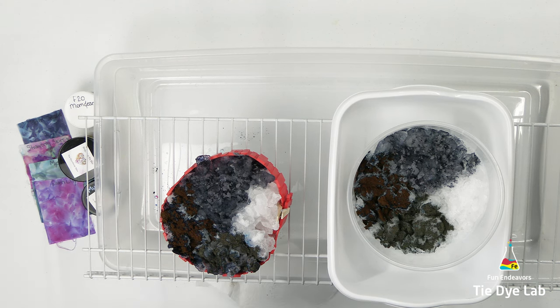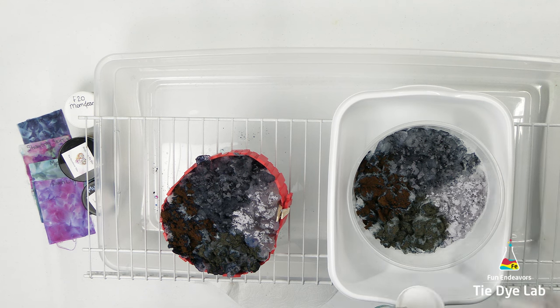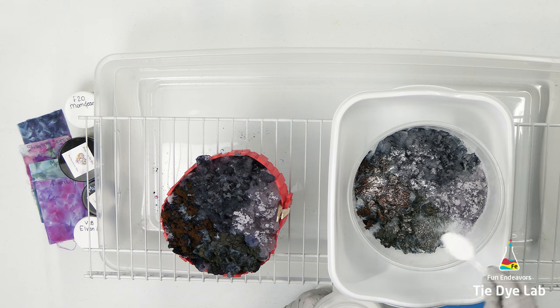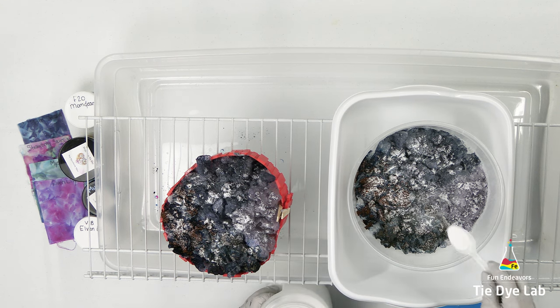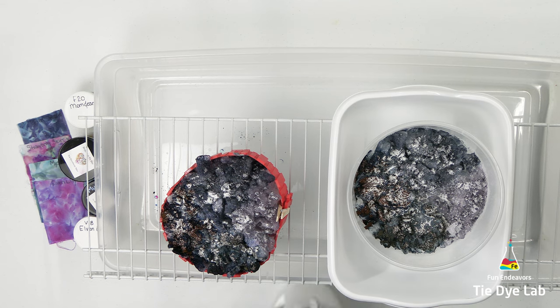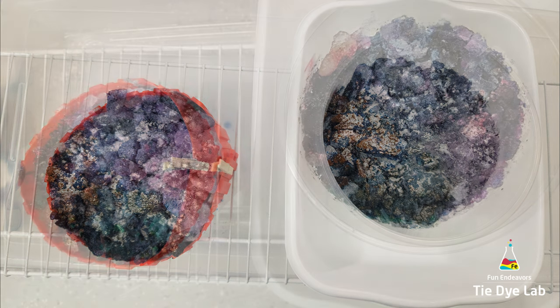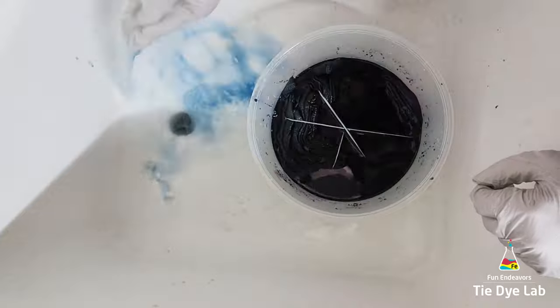What I tried to do is place the blues opposite of each other on the shirt and the more purple colors opposite of each other. Now I'm going to add an additional sprinkle of soda ash over the top of the dye on both shirts. I want to make sure that my ice doesn't rinse out all of the soda ash from the soda ash soak — I need that soda ash in the shirt to raise the pH so that the dye will bond properly with the shirt. Now I'm going to place this container aside and leave it alone.